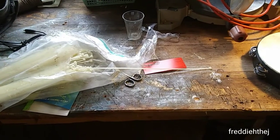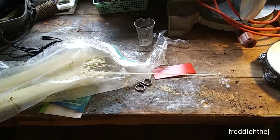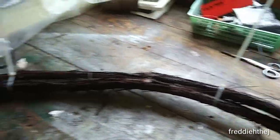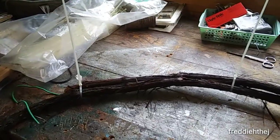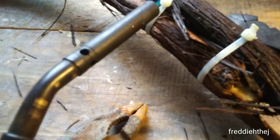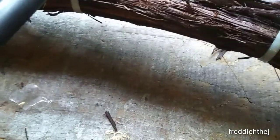The most important part when you clip the cable ties is to make sure you don't leave a pointed end on them. That appears to work fairly well. I've got them all clipped down nice. What I'm going to do is hit each one with the torch just to melt the end a little bit, so it doesn't present a scratching danger.